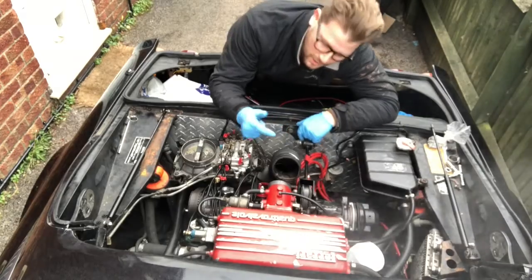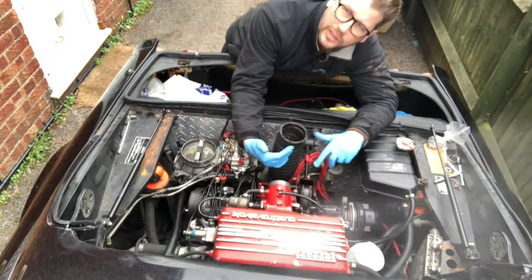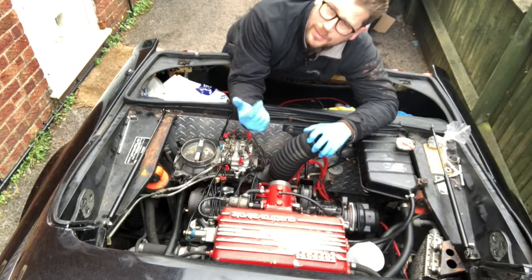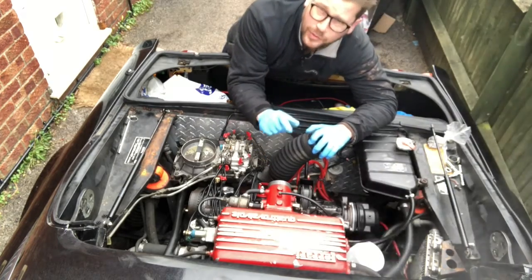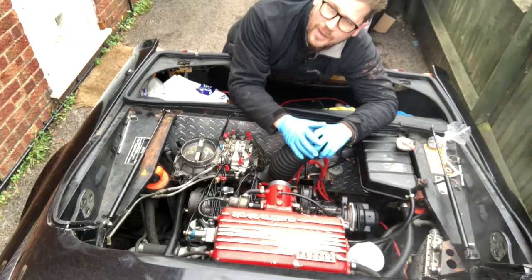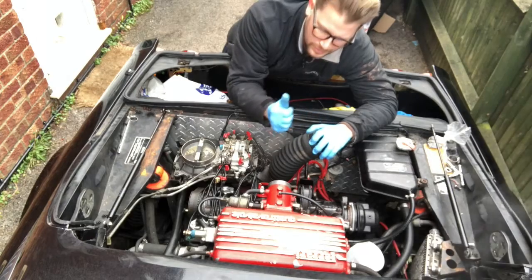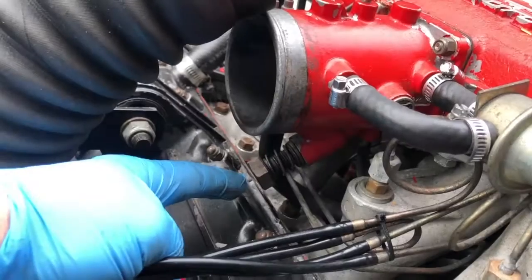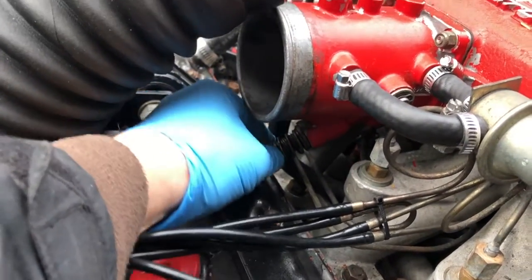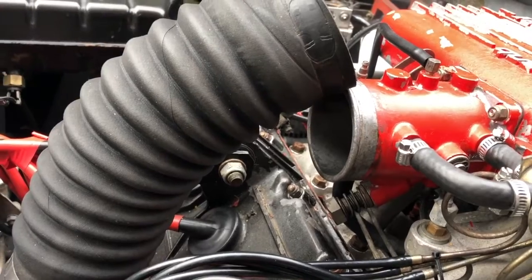I'm going to tighten up the air screw underneath the throttle body here. I'm just removing this to make it easy, and adjusting it — hopefully that'll bring the idle speed down. There's a bit of smoke on the car at the moment; you can see there's a lot of excess oil that came out of the rocker cover and it's gradually burning off. This air screw underneath here — you can actually do it by hand. I want to screw it right in and then back it off slightly.